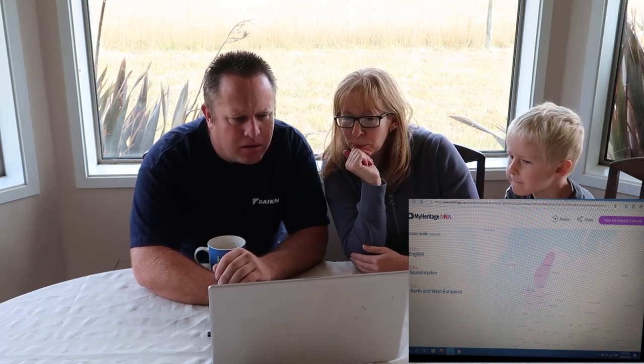Right, the results are in. We get to find out where Clint, in all his glory, comes from. MyHeritage DNA sends you all the results online. Clinton, ready to explore your ethnicity — click on let's go. There's a soundtrack! Oh yeah, 91% English. 5.4% Scandinavian — well, I'm Viking. 3% French, North and West European. Okay. Is that it? That's it. I'm pretty disappointed. I'd say that's pretty much what you get.